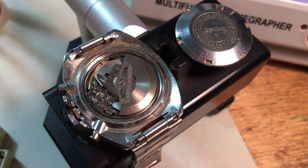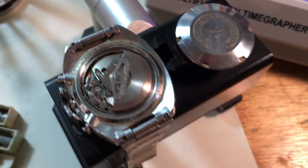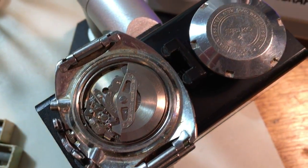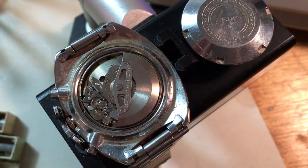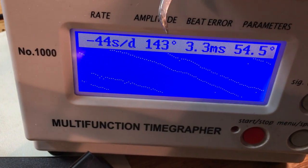Hi Mark. So here we are, I've got your watch. Let's talk about the numbers. For a warning, I felt that the mainspring was really, really gluey, really sticky and gross inside, so I can tell you that's probably a large part of these low numbers.